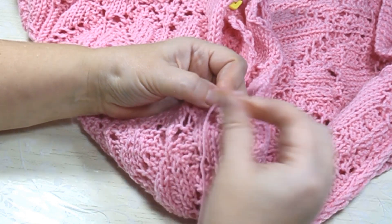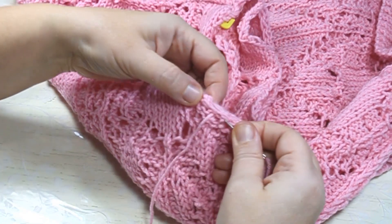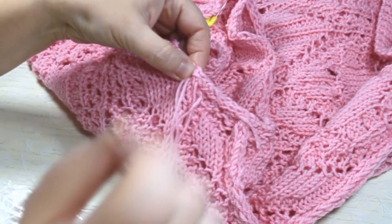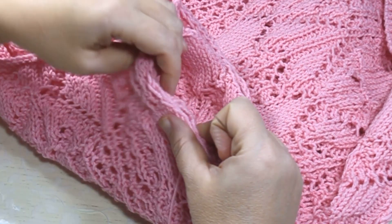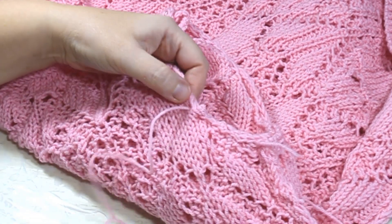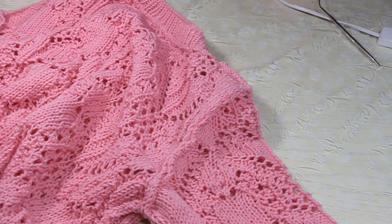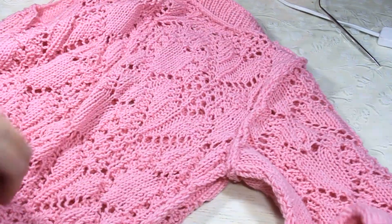Нитка чуть запуталась. Вот таким образом сшиваю — втачиваю рукавчик. Аккуратно распределяю полотно рукава по вырезу проймы. Вот так выглядит шов с изнанки.